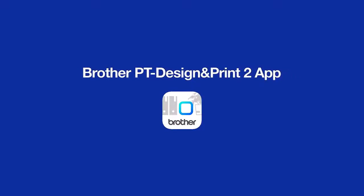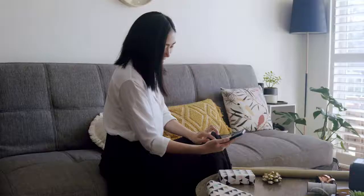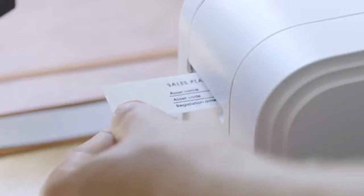Brother PT Design & Print mobile app. The PT Design & Print app is a free app that is bundled with your Brother Cube label printer, which gives you freedom to design and print labels from your mobile device.